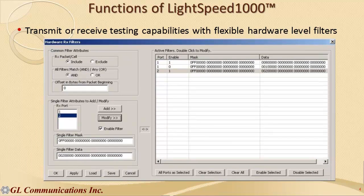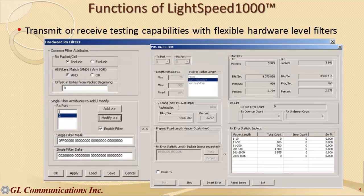It provides comprehensive transmit and receive testing capabilities with flexible hardware-level filters. It has the ability to capture simultaneously and synchronously on all optical ports, and then play back the same data to reproduce the real-time environment. This permits detailed offline analysis that is not possible otherwise.